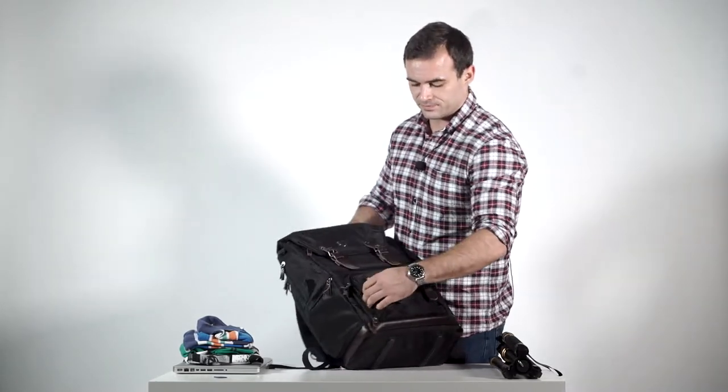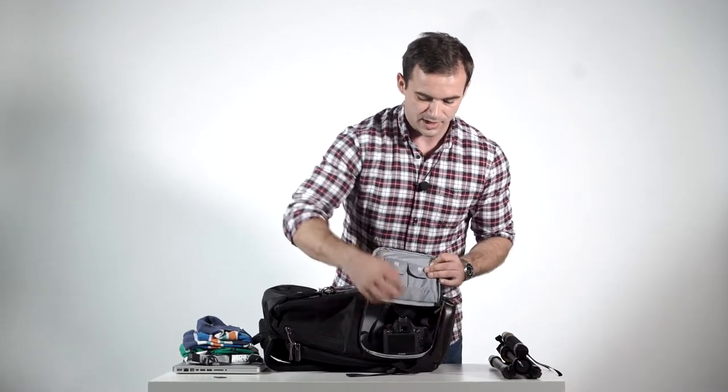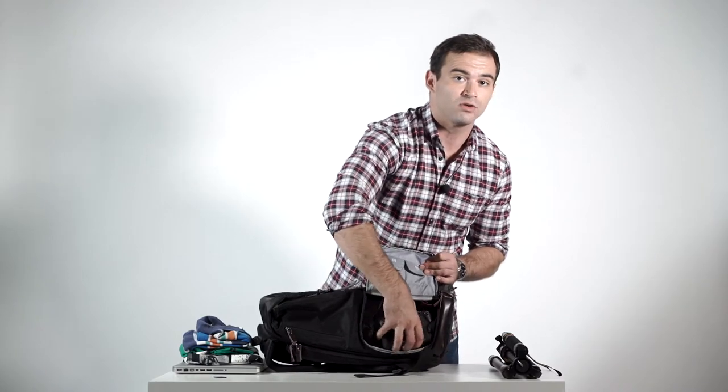On the side of the bag there is another easily accessible door pocket to take your camera out instantly when you need to take that all-important shot.